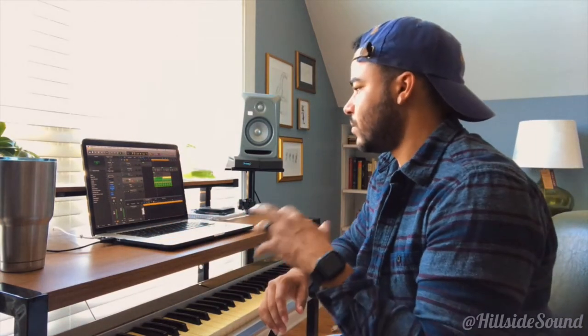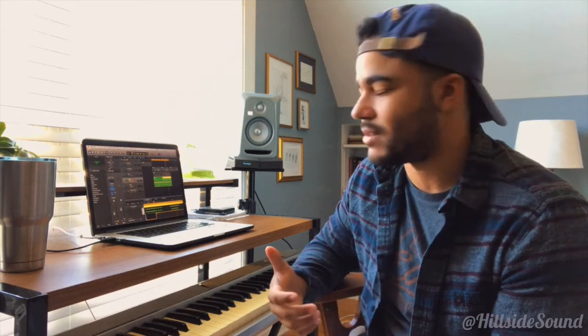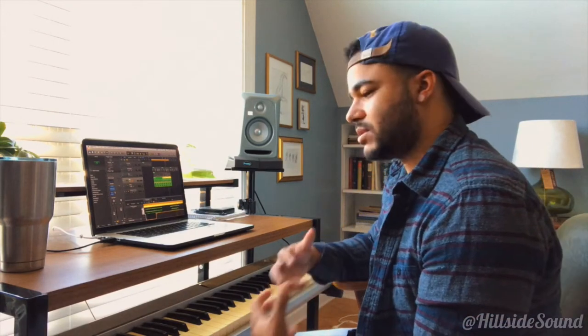With the drums it just feels right — adds a little bit of bounce and groove to it. It kind of has that feel, like it's Neptunes-esque. It just has that little edge to it.